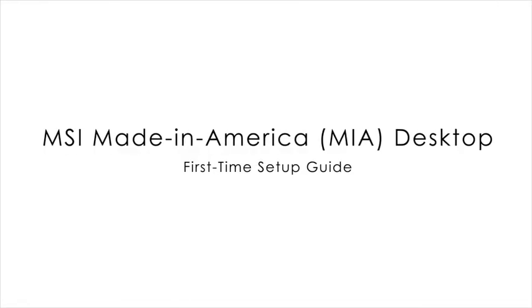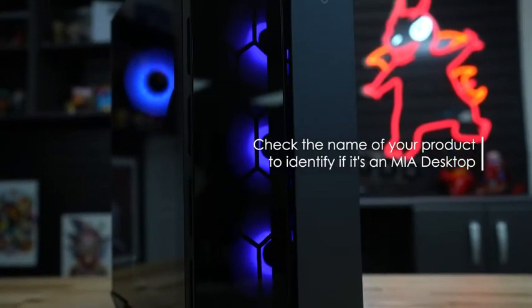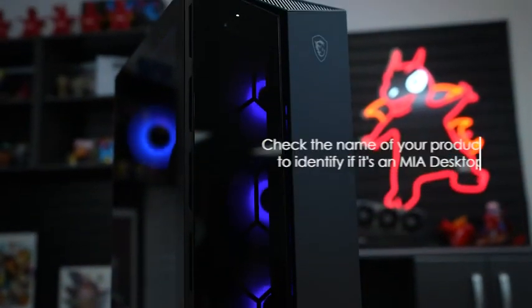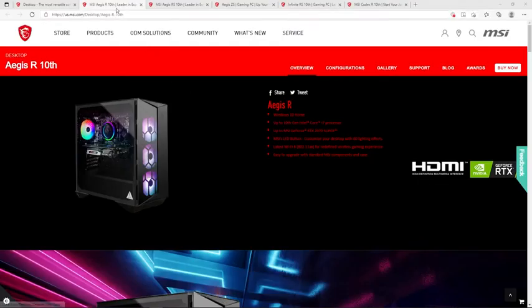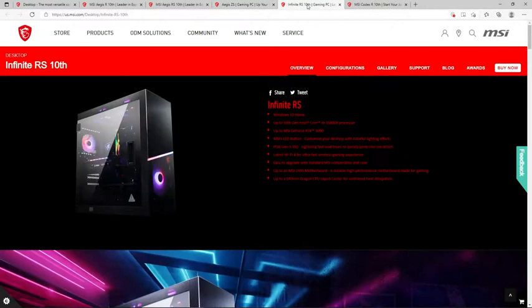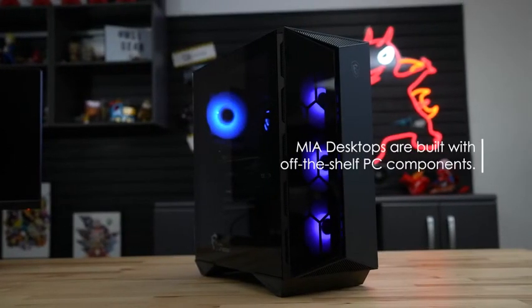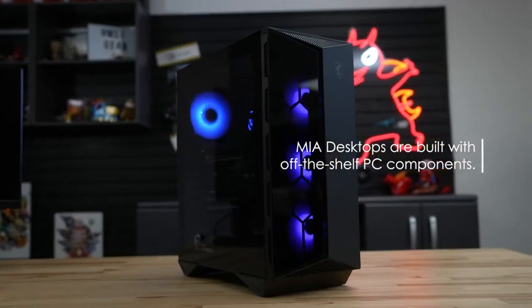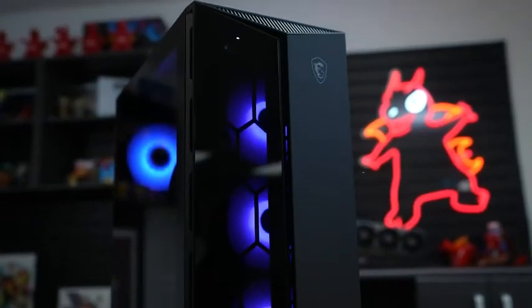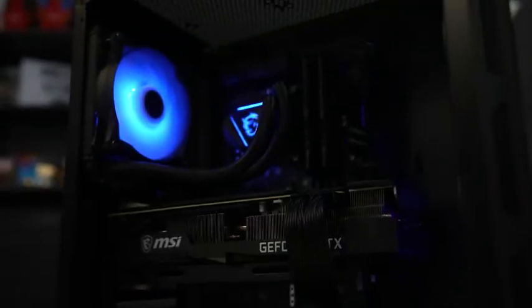How to identify an MSI Made in America desktop. Check the name of your product. Products that fit this particular category include but are not limited to the Aegis R, Aegis RS, Aegis ZS, Infinite RS, or Codex R. The desktop will be mostly assembled with off-the-shelf components like how you would find in your local computer electronics store. This allows users ease and flexibility to upgrade their computers down the road.